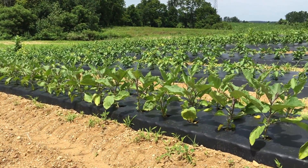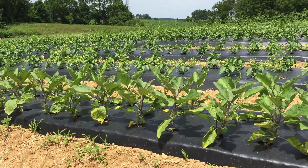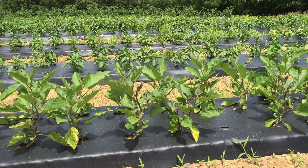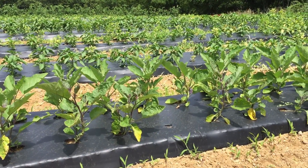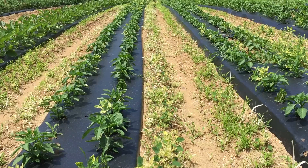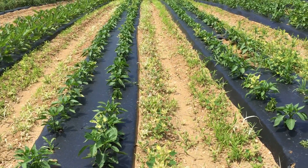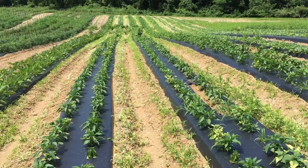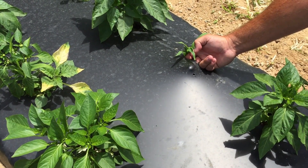We put down about 20 acres of plastic and we're looking at expanding that. We're looking at putting more plastic down for sweet corn. We're also talking about expanding our pepper production, especially with lower commodity prices — we're looking into expanding that vegetable production and that specialty crop production.